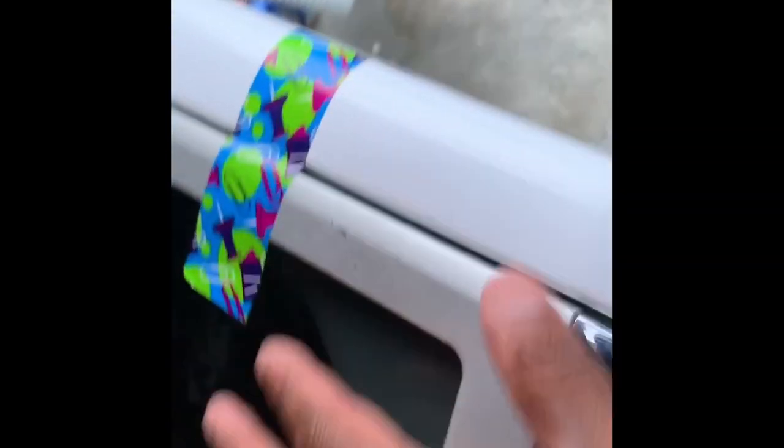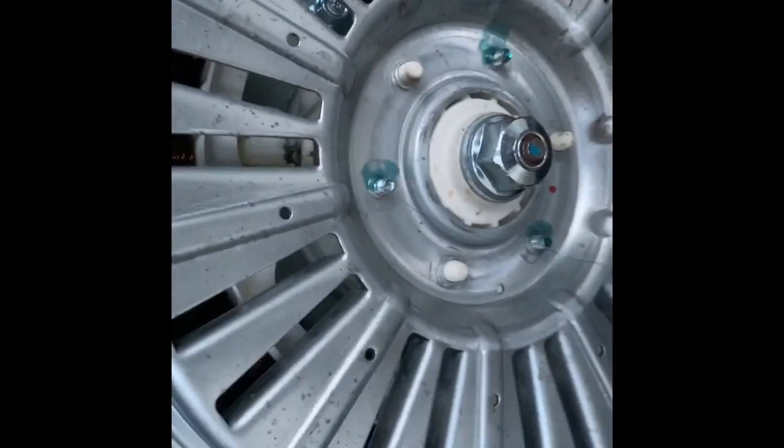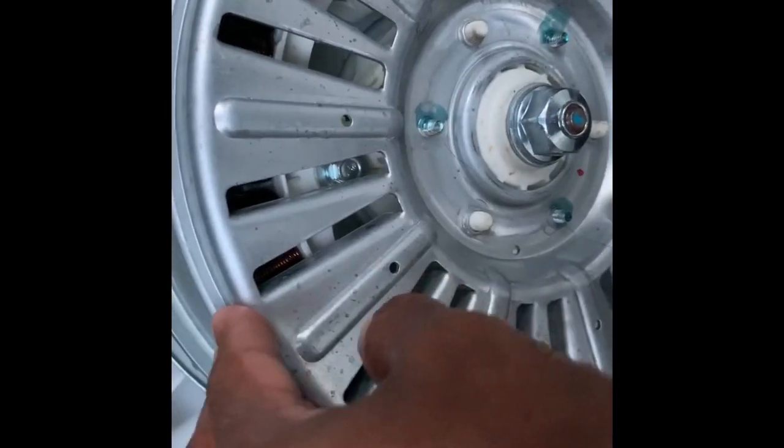So what I found out for me — I'm going to close this lid back down — is that I was watching my basket spin and it was a little wobbly. I figured maybe the bearing was bad or the shaft it was on was bent or something.